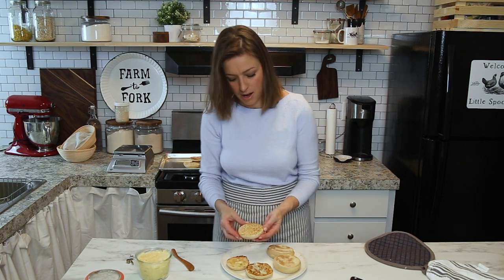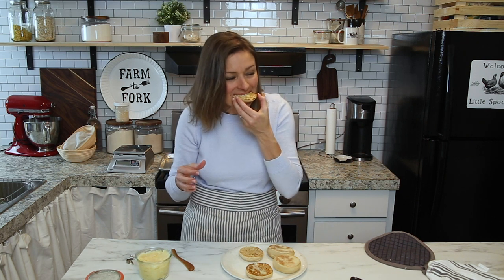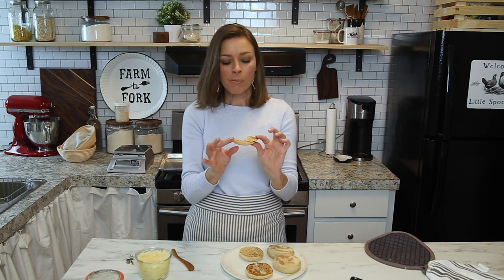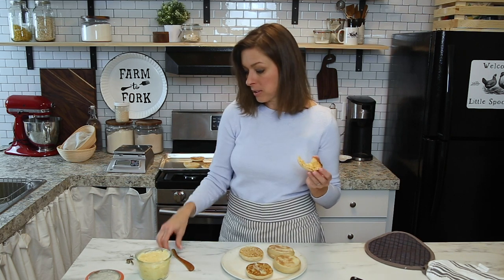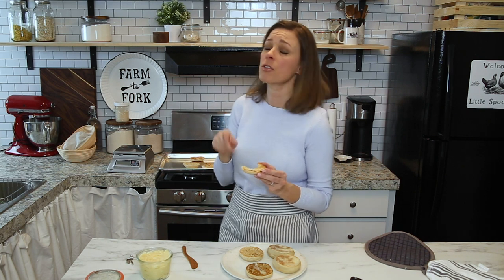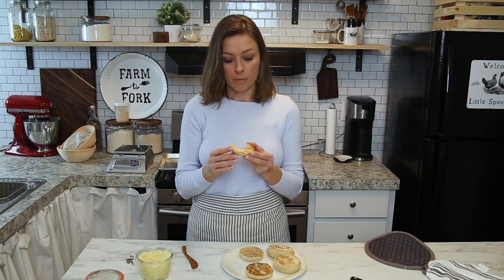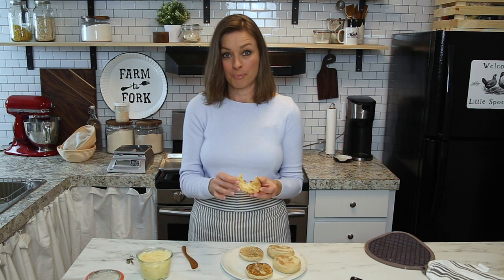Look how delicious! I'm going to taste one. Mmm — wow, that's all I've got to say. Put a little bit more of this butter on there. This really is a special treat. You don't just have to make sourdough bread with your sourdough starter — this is one of those recipes you're definitely going to want to try because it's delicious. Until next time, I will see you in the next video!